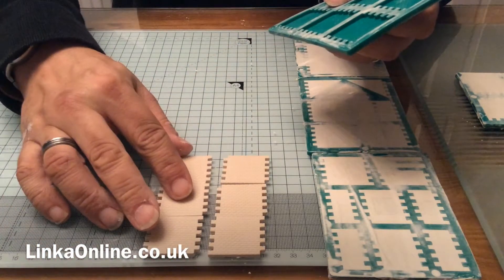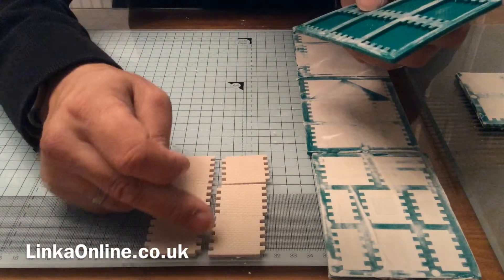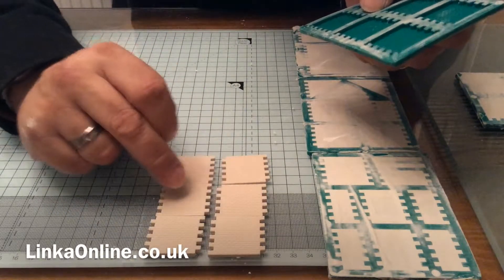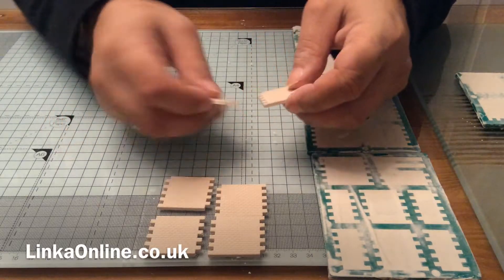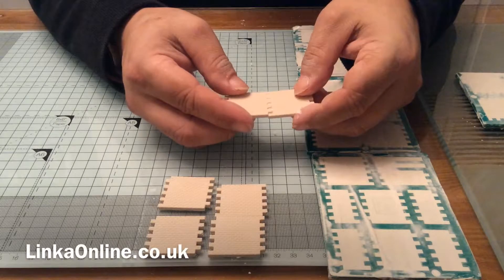This stuff has a bit of a buff colour in it but there we go — pretty good. No air bubbles down any of the corners, virtually just a tiny little one there, but that's okay — it just adds to the character. Pretty much perfect.